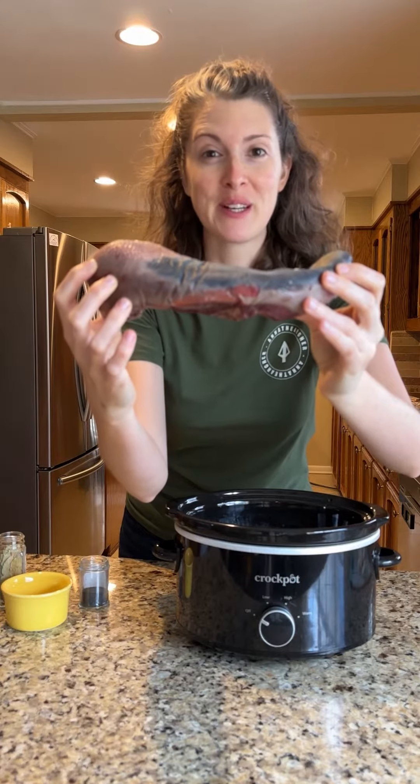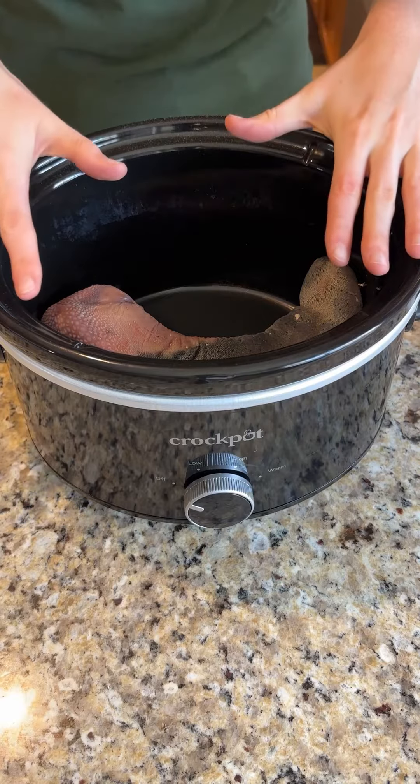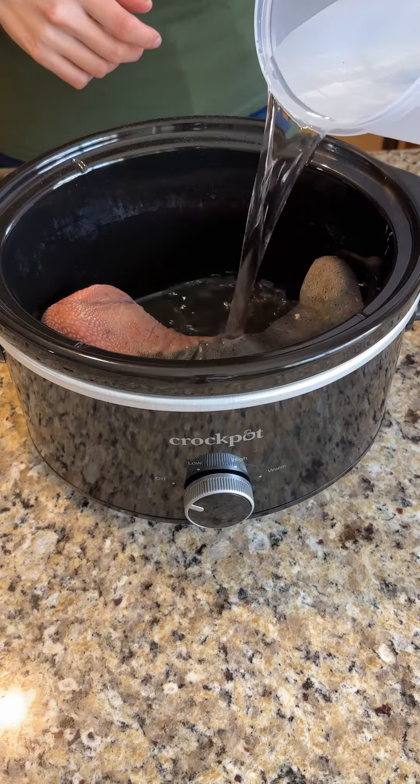Hey y'all, today we're cooking something a little different. We're cooking a beef tongue. We're just going to crock pot this beef tongue down, and you're going to add enough water to fully cover the tongue.